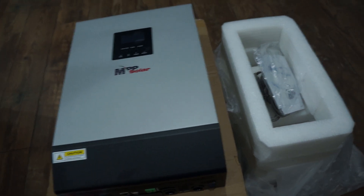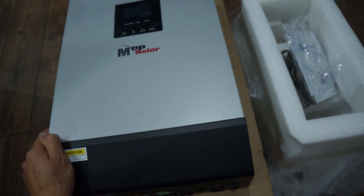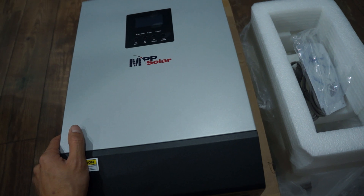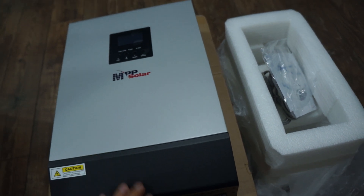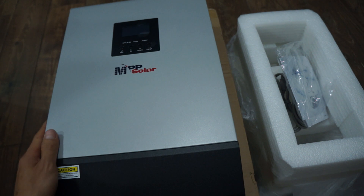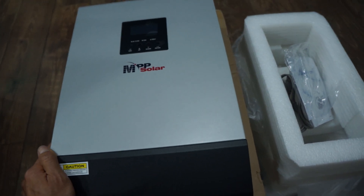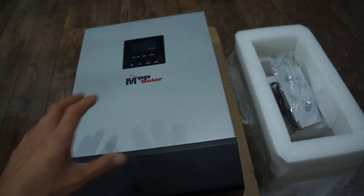Unfortunately, MPP Solar doesn't make a 48-volt inverter charge controller that can handle split phase for the US. Their brand new inverters do offer split phase, but only for 24 volt, and they're not sure when a 48-volt version will be available. I strictly only want 48 volt or above because of battery considerations — I'm planning to run my Chevy Volt Gen 2, which is a 16-cell battery.